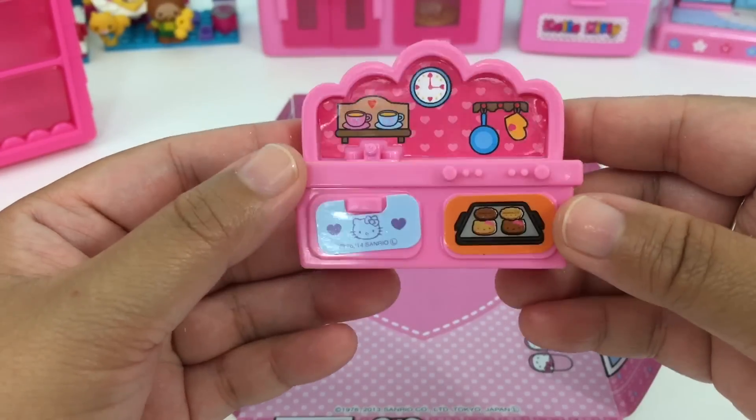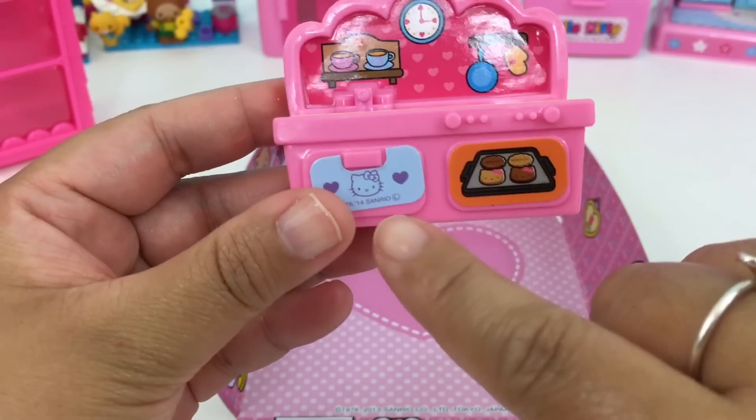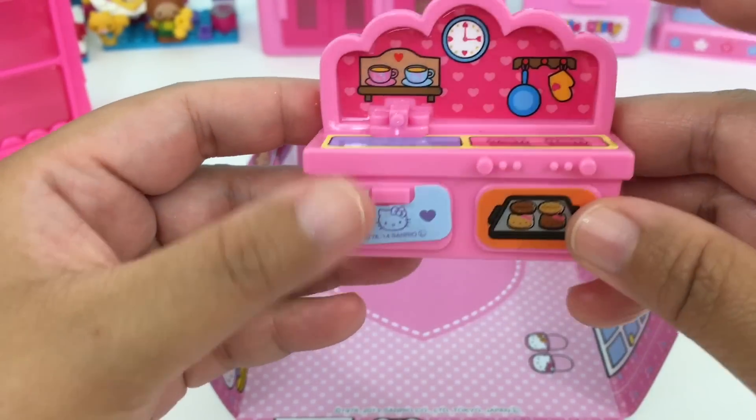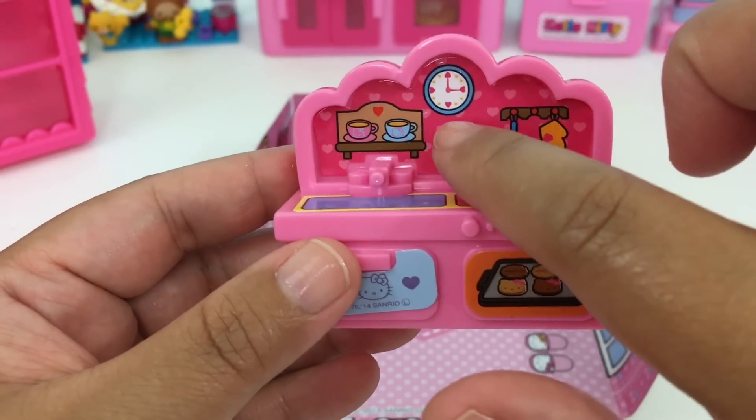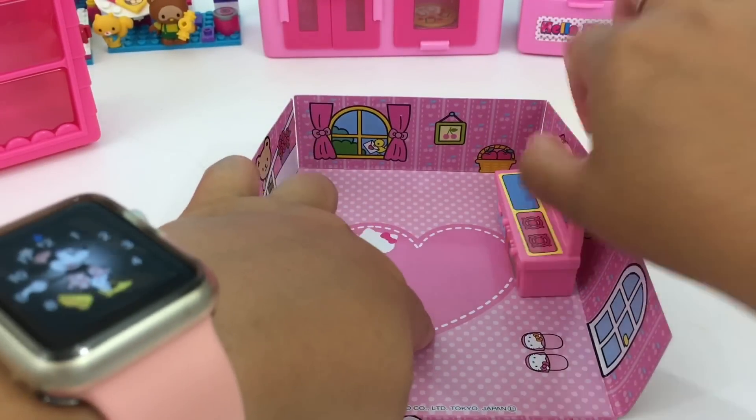We have here our kitchen — we have our sink, a two-burner stove, we have our oven, a cabinet under the sink. Right here we have a clock, we have a frying pan, we have saucers and cups. We can set it up right here.